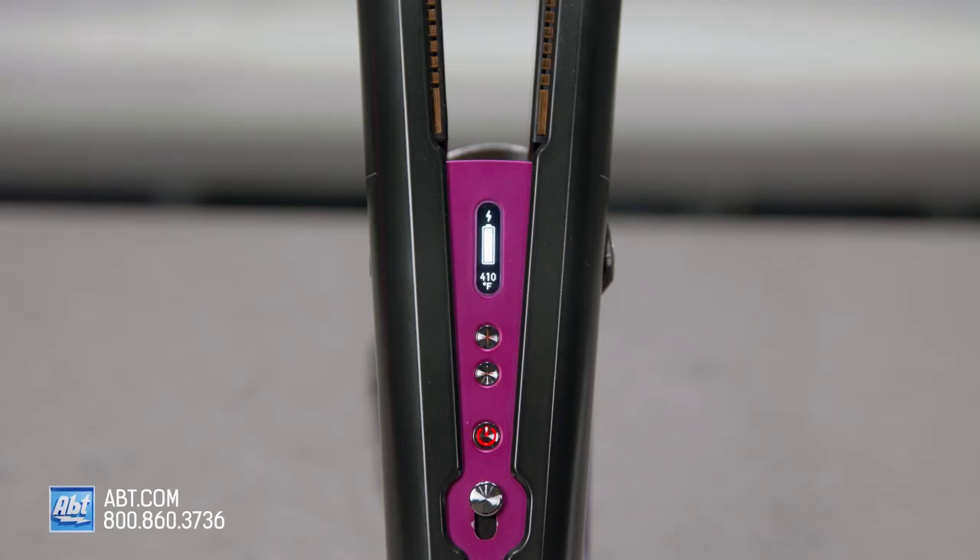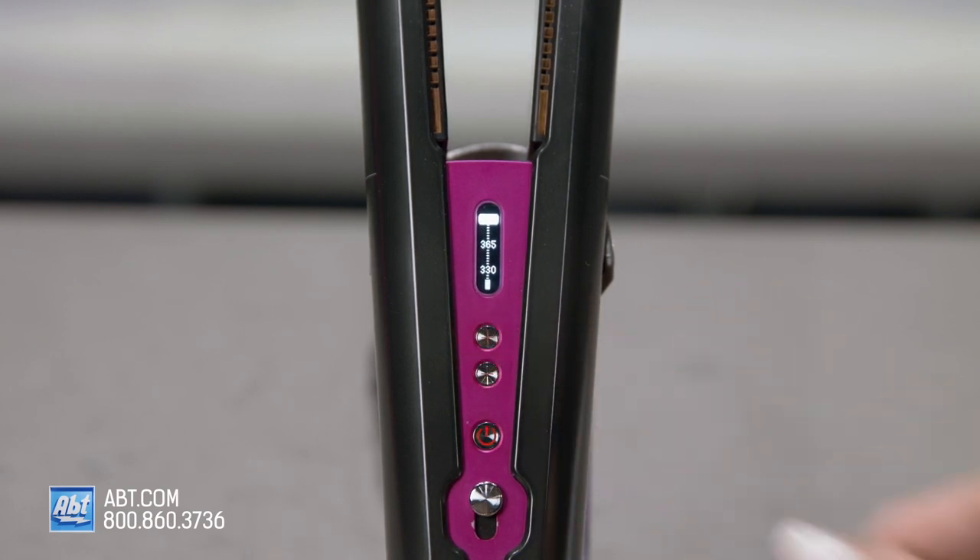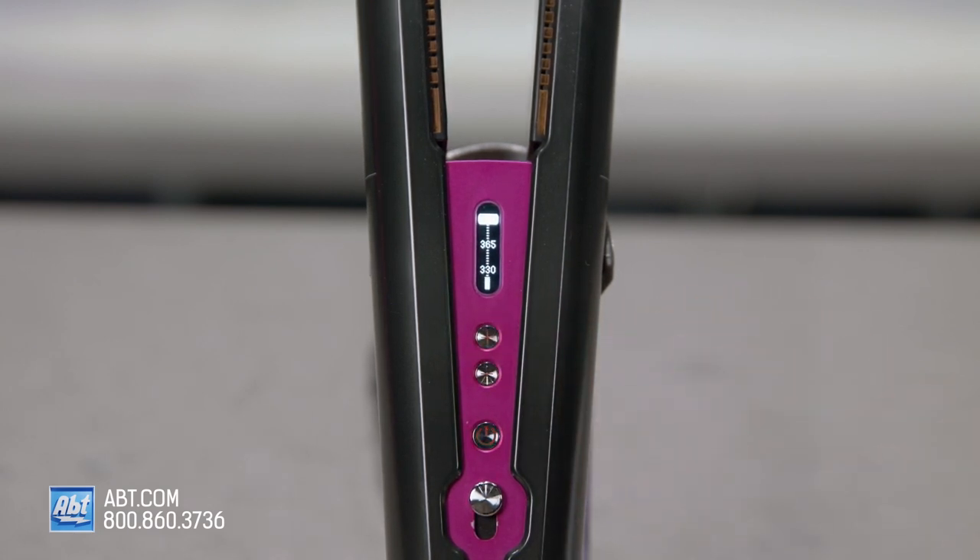It can recharge up to 90% in just 40 minutes, and fully recharge within 70 minutes. For maximum runtime, always start styling when it's at 100% charge. The Corral is engineered to work for all hair types and has three different heat settings: 330 degrees Fahrenheit, 365 degrees Fahrenheit, and 410 degrees Fahrenheit.